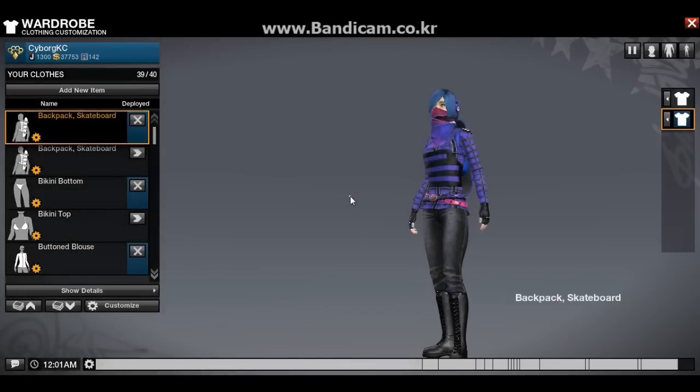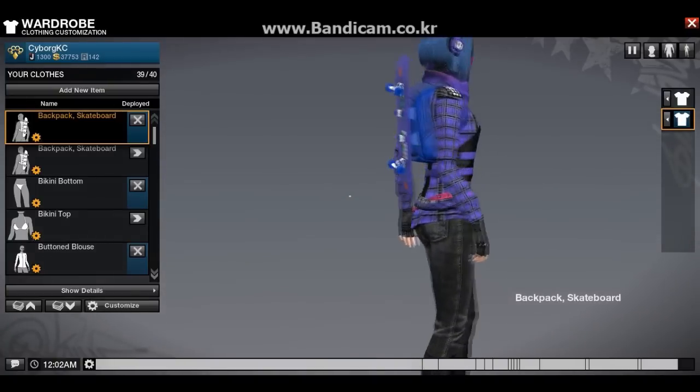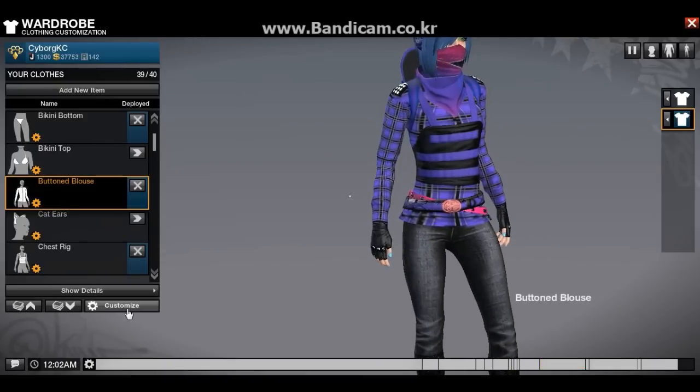Hi guys, what's up? It's Christy. Here I am in the APB video. This one is a little tutorial for anybody who likes plaid patterns. As you can see, I made this nice plaid pattern. I'm gonna show you how I made it.